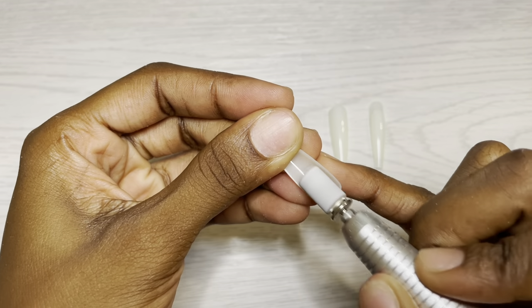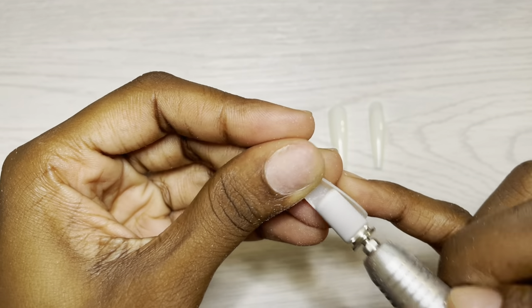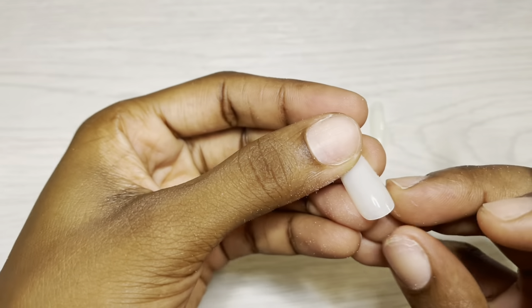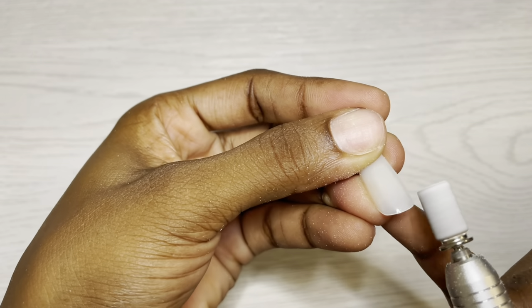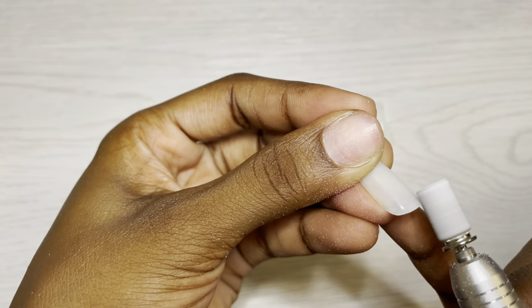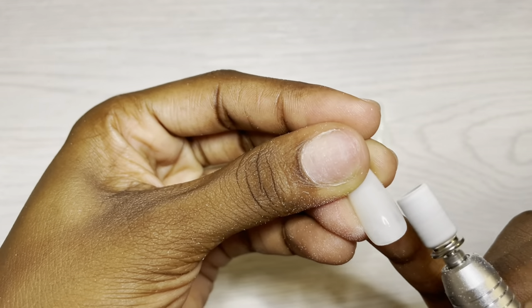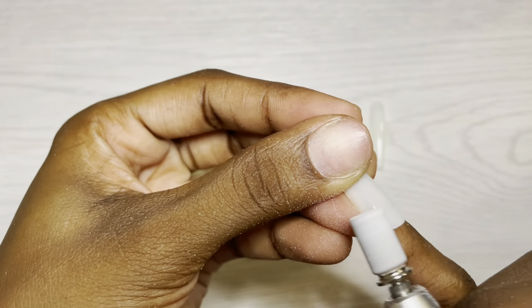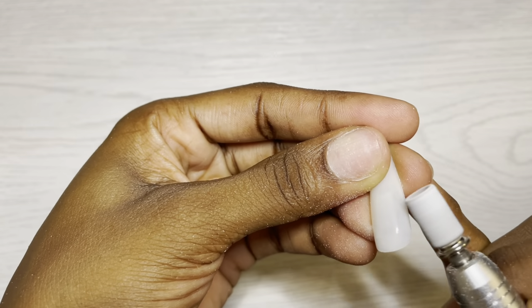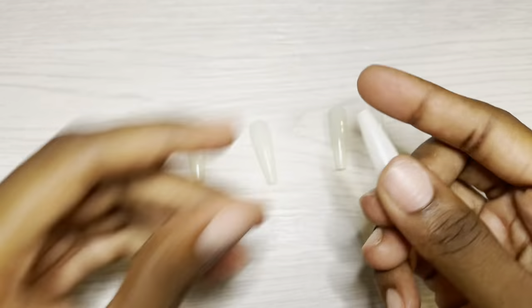First I'm gonna etch the inside of the full cover tips - this is gonna help with adhesion, but also it's gonna make it a bit flush on the underside. I flip it over and then I rub my sanding band just around that cuticle area, and what it does is it thins it out a little bit and makes it way more flush than it was going in. This is something you can achieve after you've applied the nail, but I prefer to have done this ahead of time.